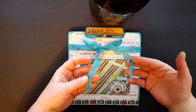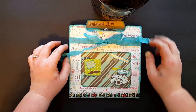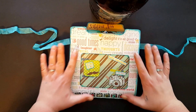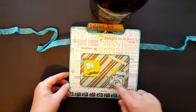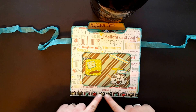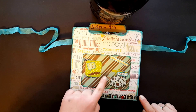I dyed this with the Heidi Swapp teal spray and the paper collection I got at Walmart. I fussy cut the little camera and the little mustache guy, and got some cute washi tape at Hobby Lobby.